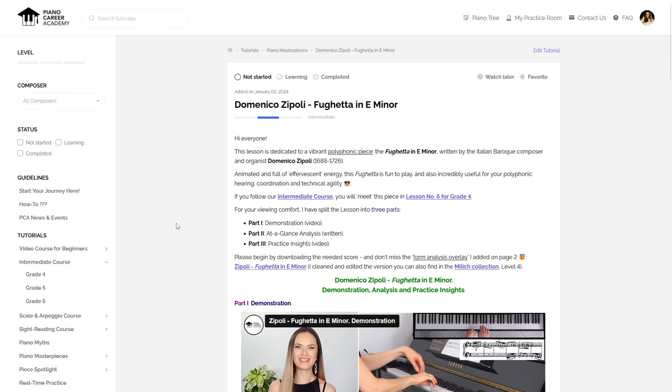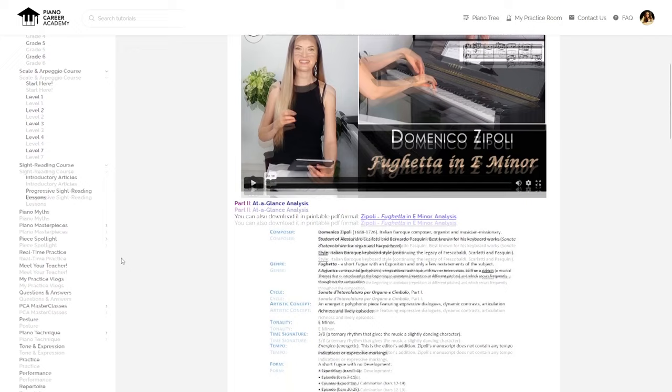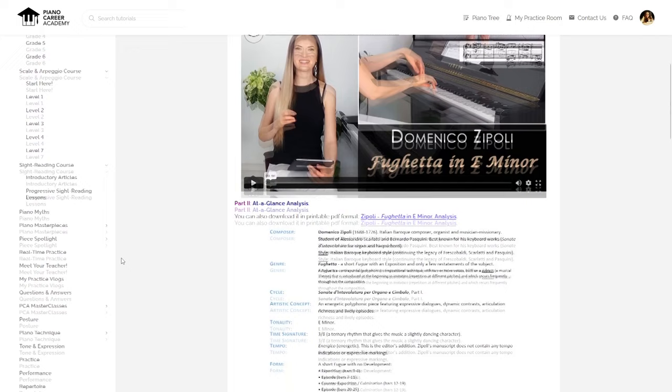In the members' area of our site, you will also have access to the 100 lessons of our video course for beginners, to the progressive lessons of our scale and arpeggio course, to our sight reading course, and to many hundreds of other stand-alone tutorials covering a very wide range of pieces for all levels, topics, questions, and piano problems for a holistic picture of our amazing art that will help you fall in love with it all over again and make your playing come alive and truly shine.